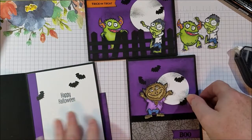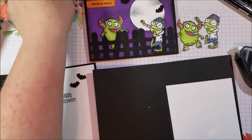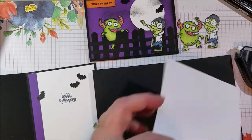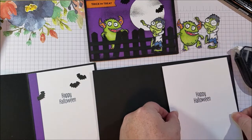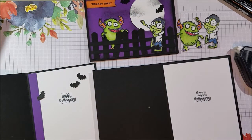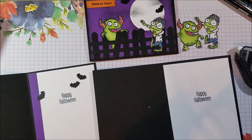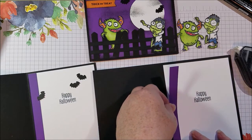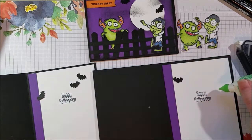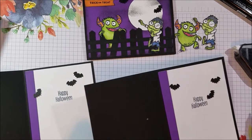On the inside, I used the To Every Season Happy Halloween sentiment, and I really love that — it's great for the insides. I often have little strips of paper left over from making all these card fronts, so I'm using a little strip of Gorgeous Grape for the inside, and adding some more bats as well.